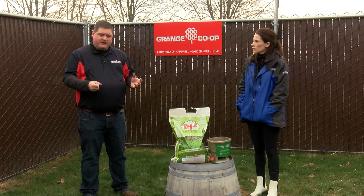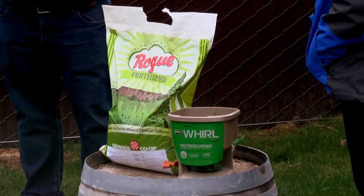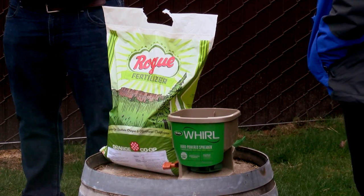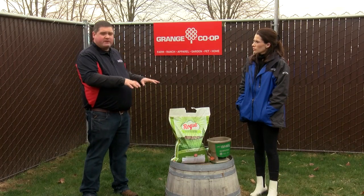It doesn't push the growth a whole lot, so you're not going to have to be mowing a lot immediately, but it does green it up. The added benefit is that iron is what is used to kill moss. Moss does not like this fertilizer — when you put it down, it's not listed as a killer of moss, but you will certainly keep your moss problems down if you're putting this on now.